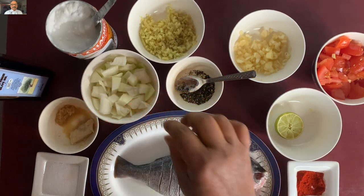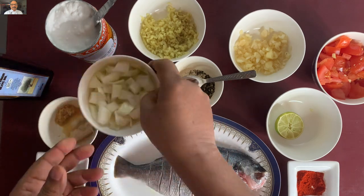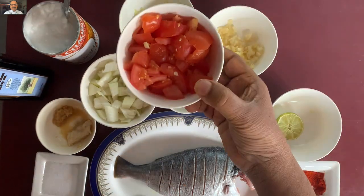The second step is the ingredients: 1 medium size square. Ginger, garlic, tomato.